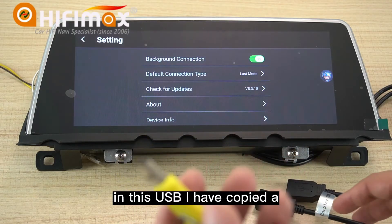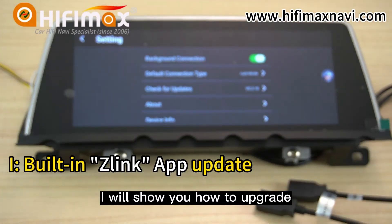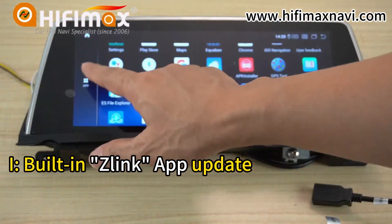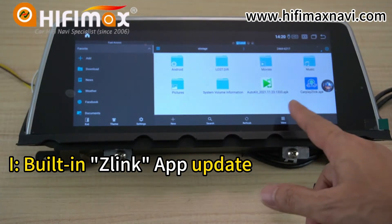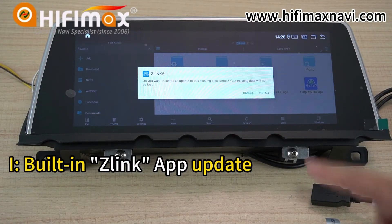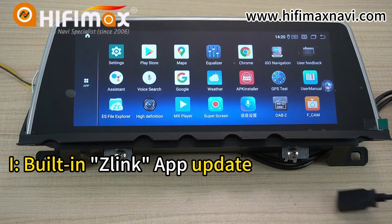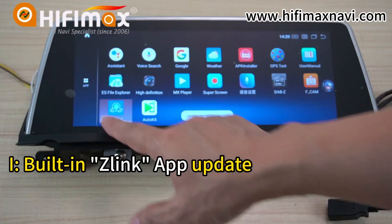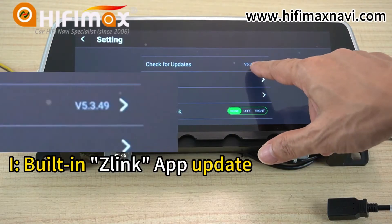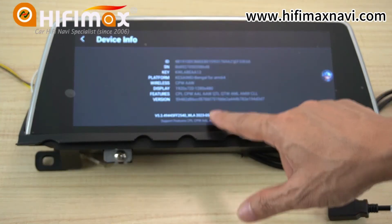In this USB drive, I have copied the software inside. I will show you how to upgrade it. Open EX5 Explorer, find the file, and click Install. Done. Now this new version is 5.3.49 — this is the new version.